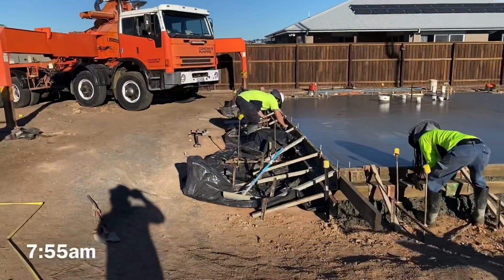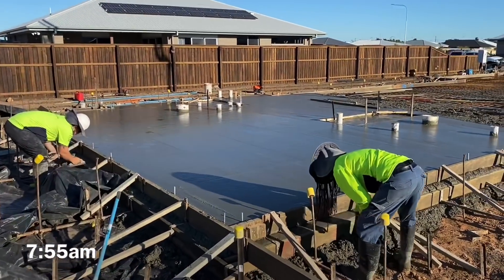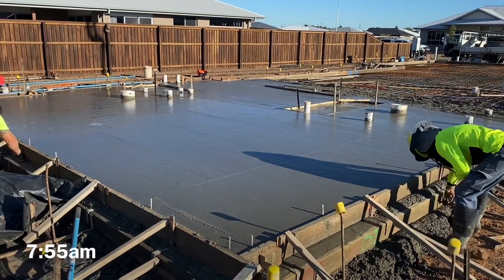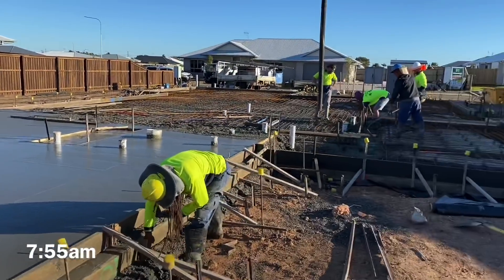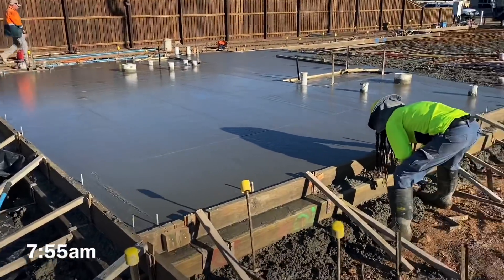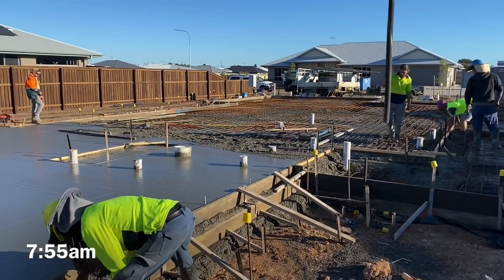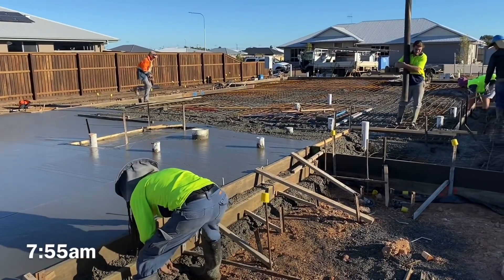It's five minutes to eight. We started pouring this bit at 7:30, so it probably took us half an hour for this little section. There's lots of different beams in there, the mesh is moving around on us. This is why we can't use a vibrating screen - imagine if we used one, all the concrete would blow out the bottoms. And we have to vibrate as it is. That's why we don't use vibrating screens on house slabs in Australia, especially when we're doing beams.